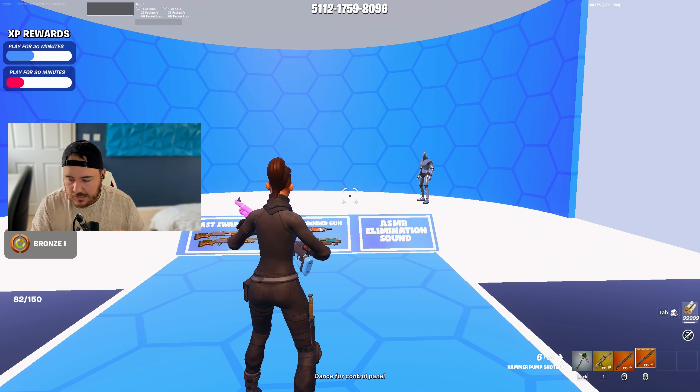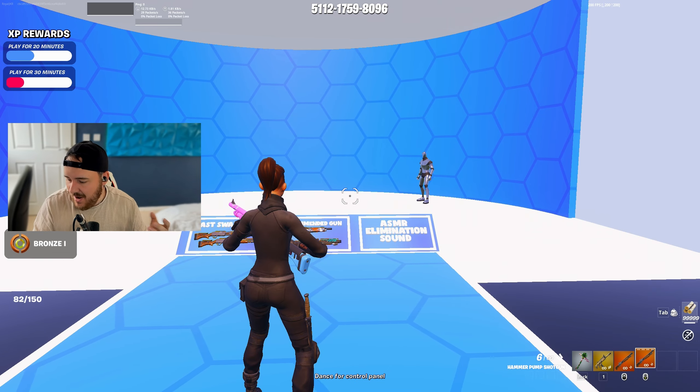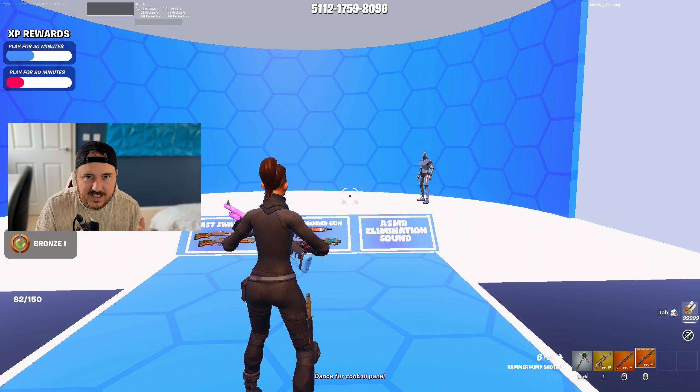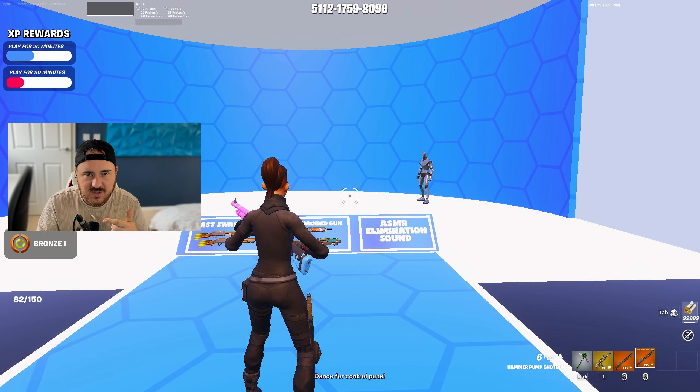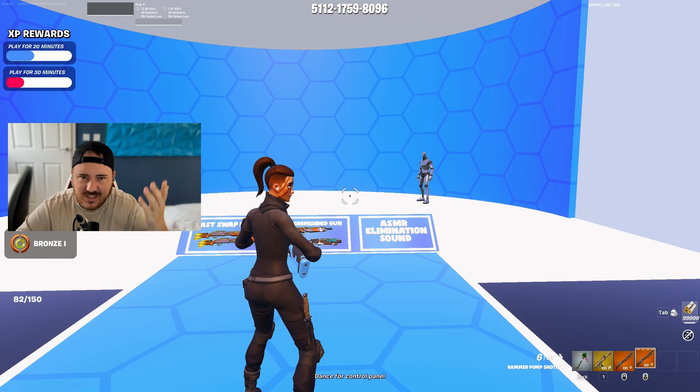I guess we'll try the more expensive mouse now. So we're now on to the wireless Pro mouse, which is the more expensive one. This one's about £100 in the UK, about $115–$120 in the US. The mouse is wireless, obviously — it's a Logitech mouse. I've played with this mouse for quite some time. So we're going to see how much of a difference there is from the cheaper mouse to the more expensive one. Let's try the same test.